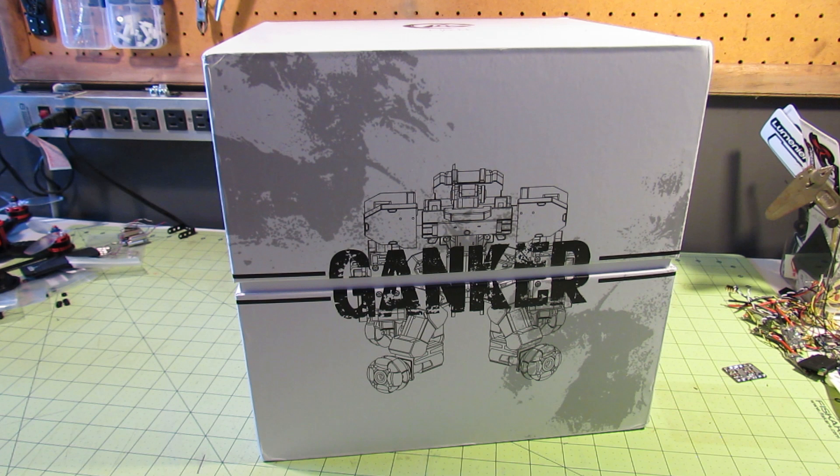As a special bonus, I'll be joined by my son, Noob Jr. He'll be giving us his opinion in a bit. First, let's see what's in the box.